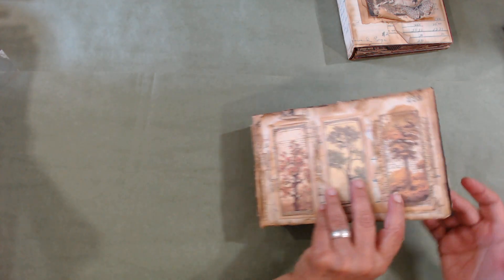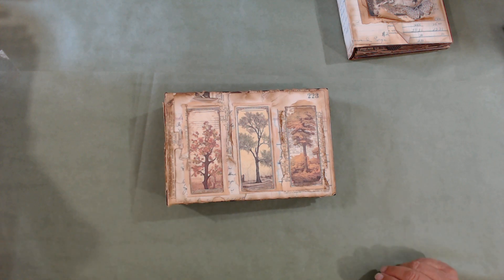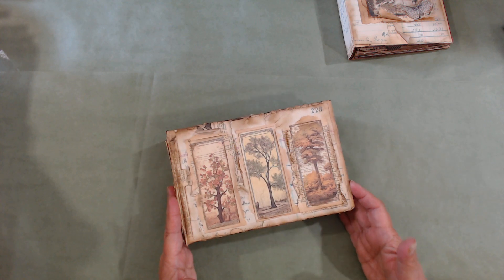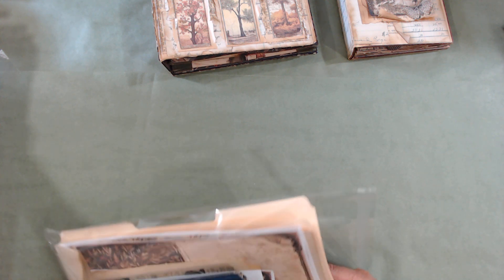These are fun to make. If you've never made one, please don't be intimidated — if you just go step by step they're very easy. We'll be doing those together. Let me show you what will be in your kit.